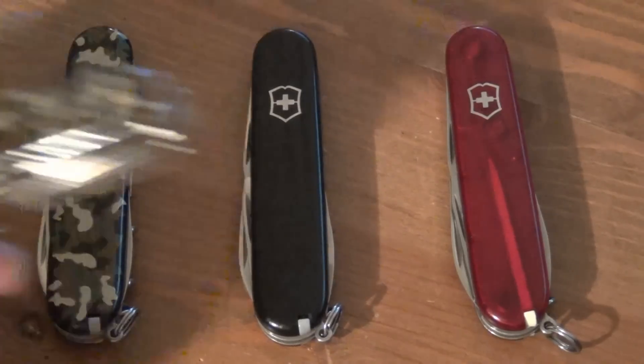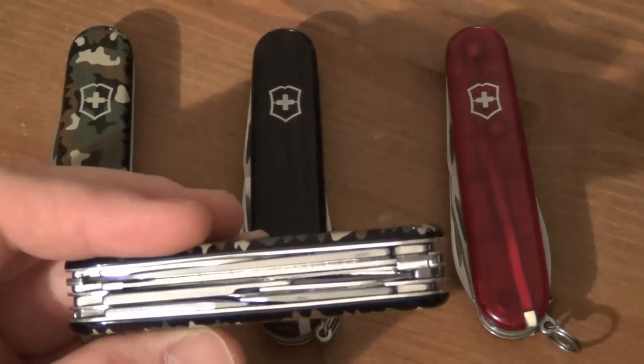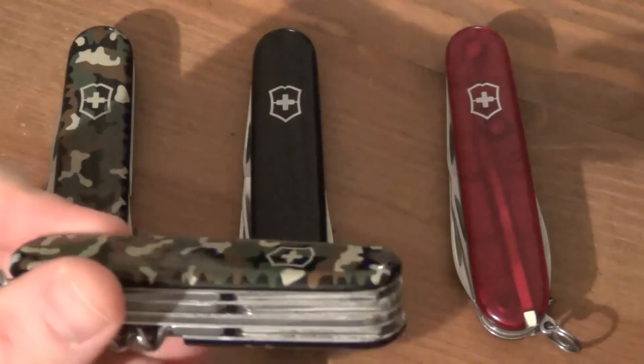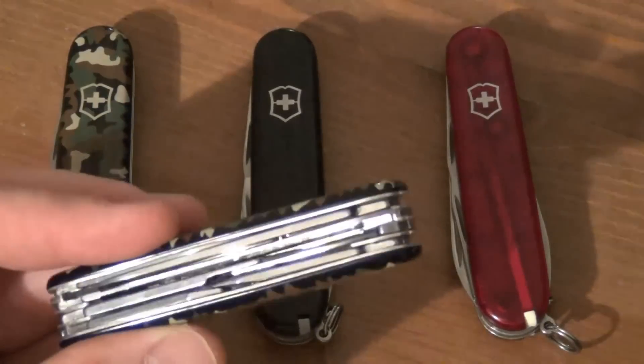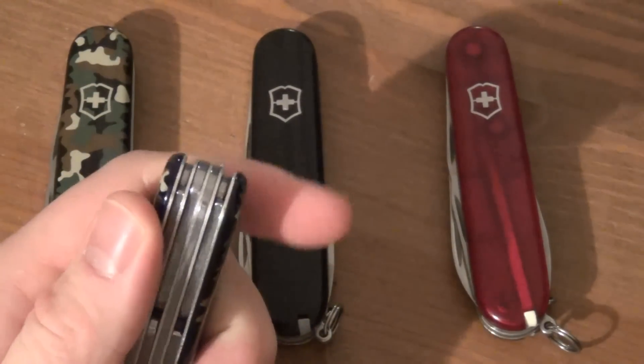The other thing you can get is something like a Huntsman, which is thicker and contains a larger tool set. Inside you've got a saw, you've got scissors, and I think basically it's the same tool set other than that with a few minor variances. But scissors and saw are very nice to have — again, that's too thick to carry on a keychain in my experience.